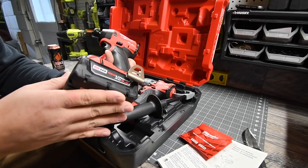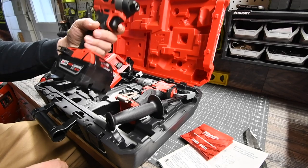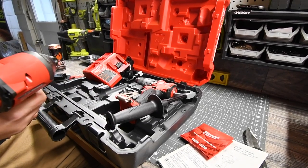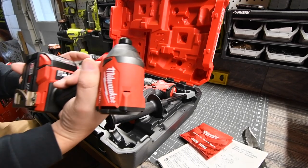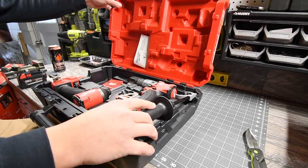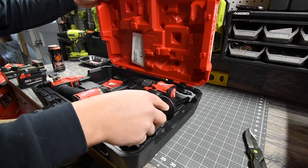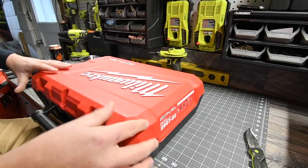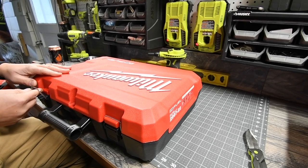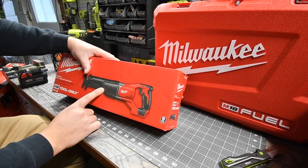The batteries could look a little more high-tech than just a rectangle, but it's okay — it's a battery. That is awesome. Let's close this up. Yes, it is a nice hard case. The next thing we're going to unbox is the reciprocating saw.